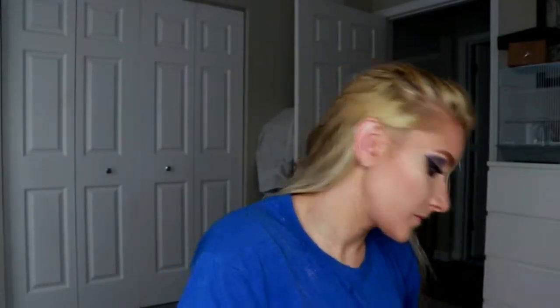Now I'm going to go in with my bronzer from GIS Cosmetics — I actually forgot the name of this bronzer but I'll put it down in the description below. As you can see, I have caked on that bronzer, so I'm going to spend the next few minutes blending that out. Blend it out, girl — you look crazy.